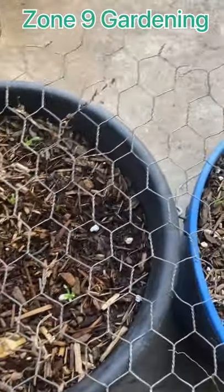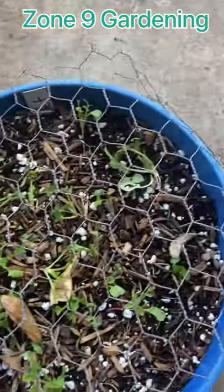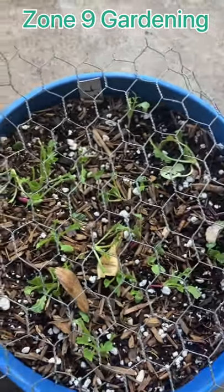This way the cats won't even bother — they're afraid of the chicken wire for some reason — and the birds are not able to get at them. This way you protect them from both the birds and the cats.